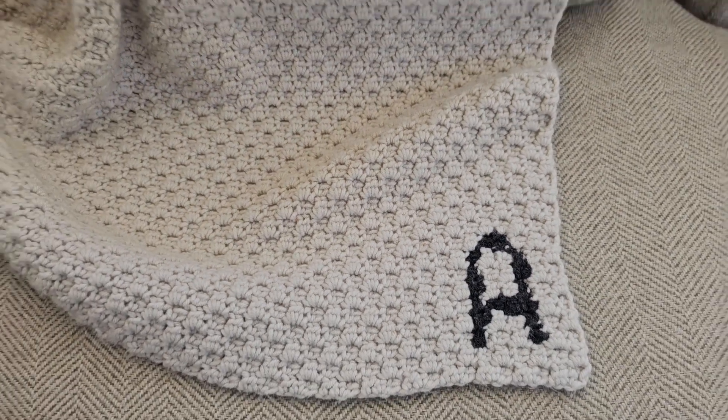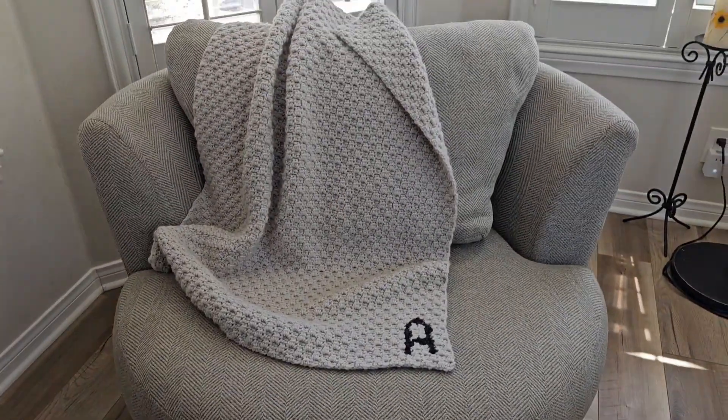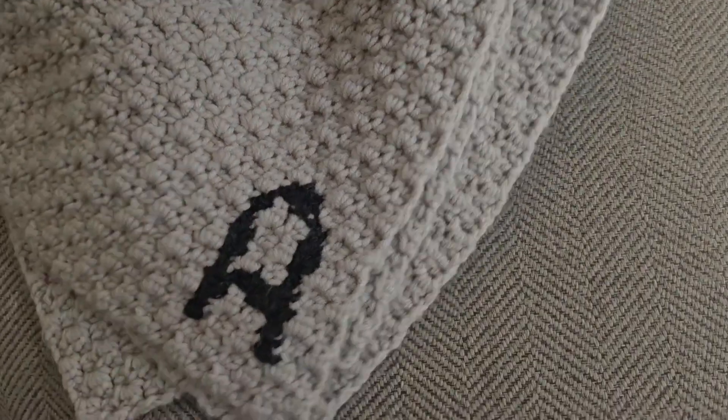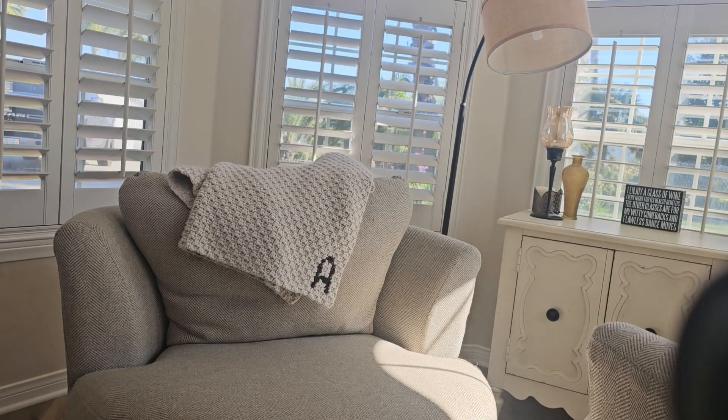In this video, I'm going to show you guys how you can crochet this super easy personalized blanket. It's made with a mini corner to corner stitch, which is just like the standard double crochet corner to corner stitch, but with half double crochet stitches. It's relatively quick to work up too, so it makes a great project for a gift for someone.